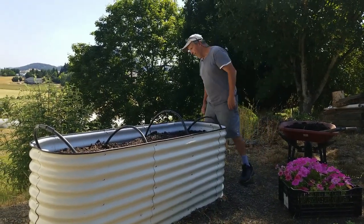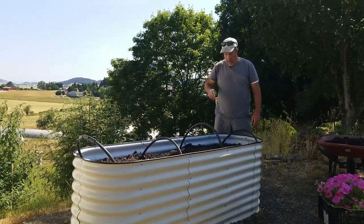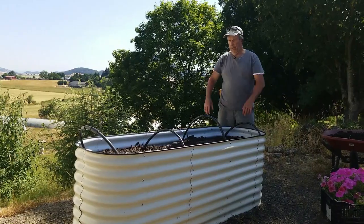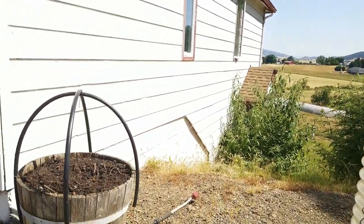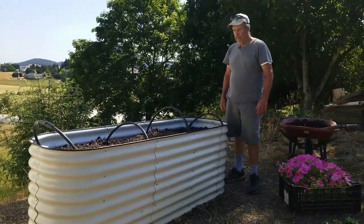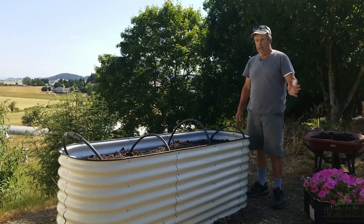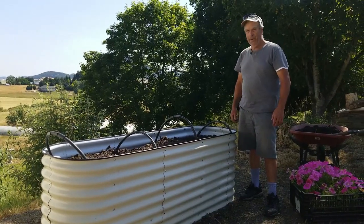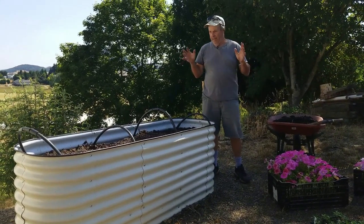You may notice the small black poly hoops in the bed. These are so that if we have deer snacking or animal damage, we can quickly put a net over the top. We did the same thing for our oak barrel because we do have marauding deer. We're also training our cats not to use it as a potty — they're getting better now that there are plants in it.